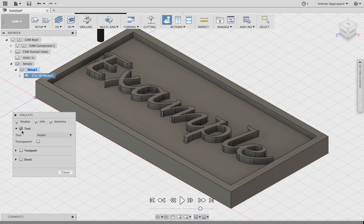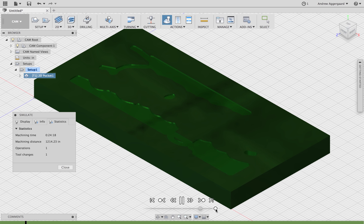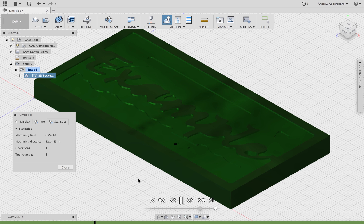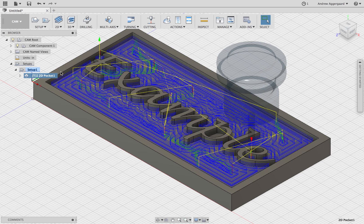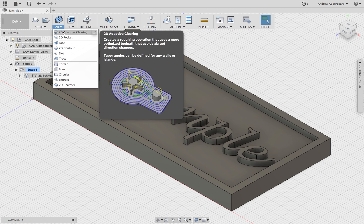It'll generate the toolpath and show you what it's going to be machining — each blue line is a pass of the bit. If you go to the simulation menu and turn off the tool and toolpath and turn on the stock, you can go to Statistics and it'll tell you exactly how long it'll take. Playing the simulation will show you exactly how the machine will carve it out. That looks pretty good for the pockets.